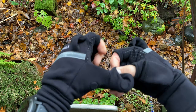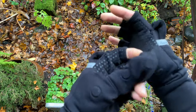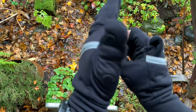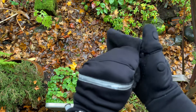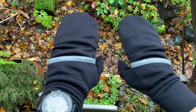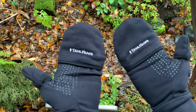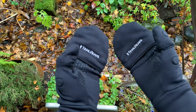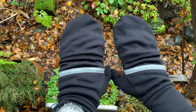Let me show you how I put the mitten part on. I start with the thumbs, lift that up over like so, then grab the finger covering and pull that on — and boom, you have a nice pair of mittens. Hands are nice and warm during the cooler weather runs. You can see the magnets here, but you can't feel those in the gloves, so it's super comfortable and really sturdy material.